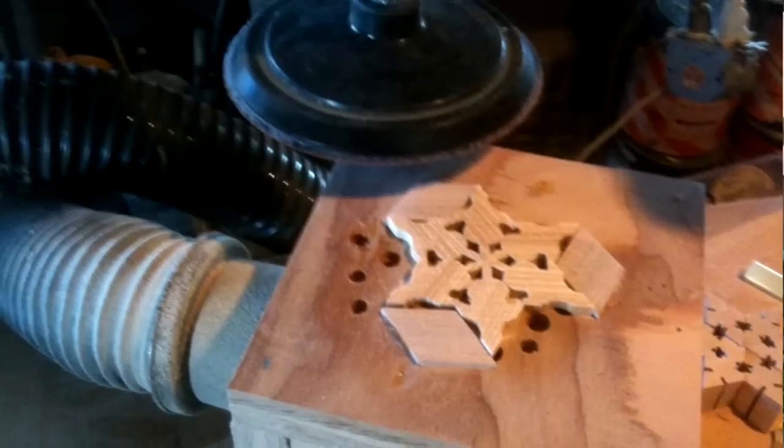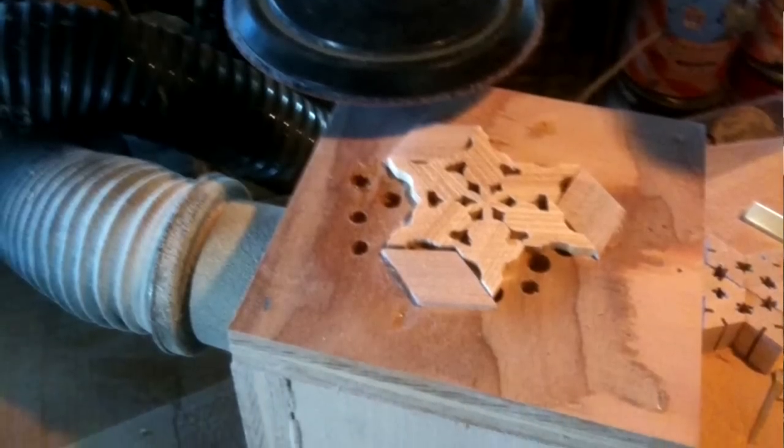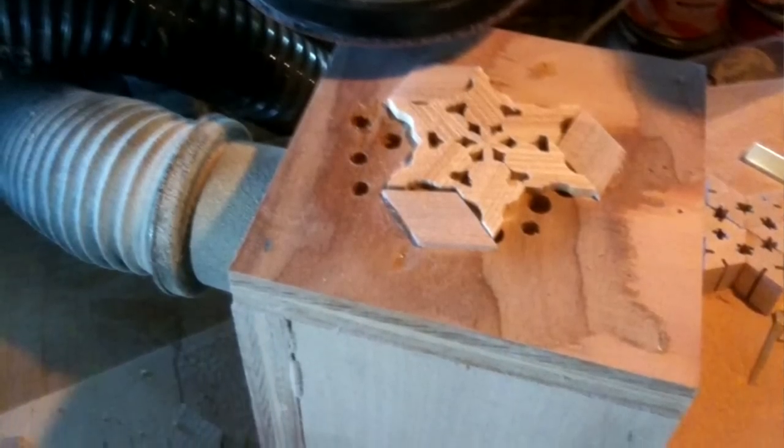And if you make a lot of these, sanding really becomes important. What Dwayne has also done is he's set up a special dedicated sanding station on his drill press, where it's a little box that holds them so he can just sand them all one after another.